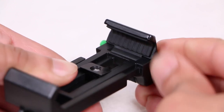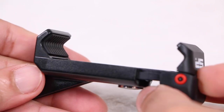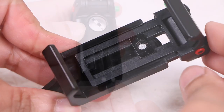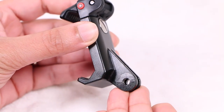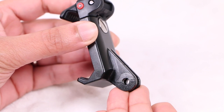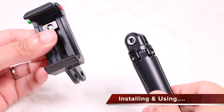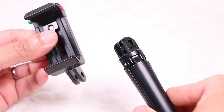Not only does this cushion the smartphone guaranteeing no damage, but it adds extra grip ensuring the handset will not move once in place even under heavy vibration. Finally on the rear we have a standard GoPro attachment point allowing easy attachment to a variety of GoPro mounting solutions.